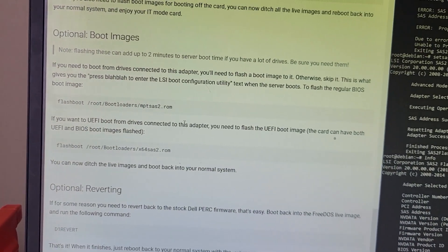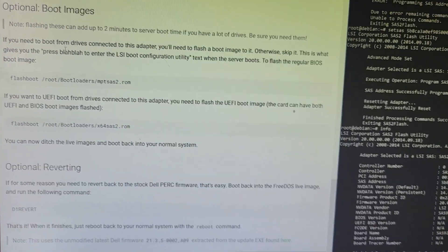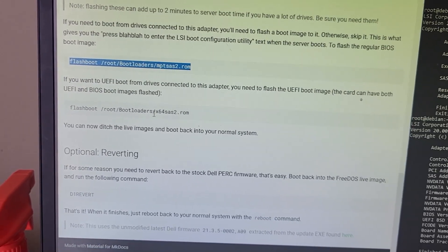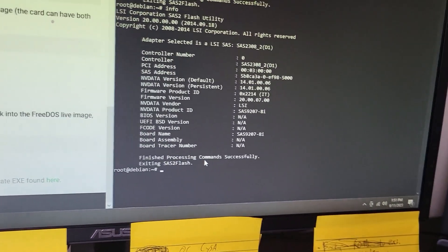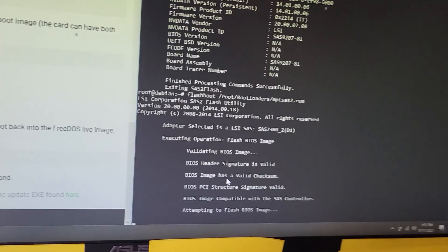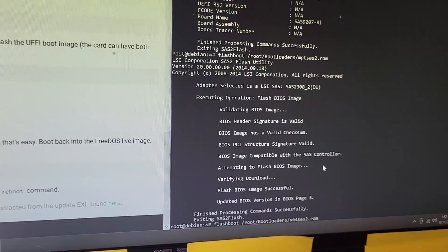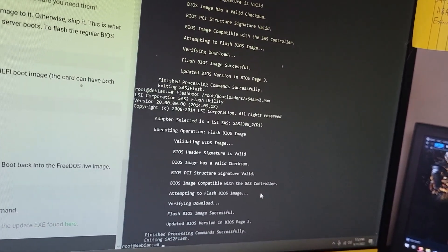I'm going to be booting off of some SSDs that will be plugged into this card through the backplane, so I do need to run two additional commands to flash boot images for BIOS boot mode and UEFI. Might as well do both — there's no harm in doing both. Alright, let's just run that. Okay, that was easy. And let's run that one. And we're good to go.